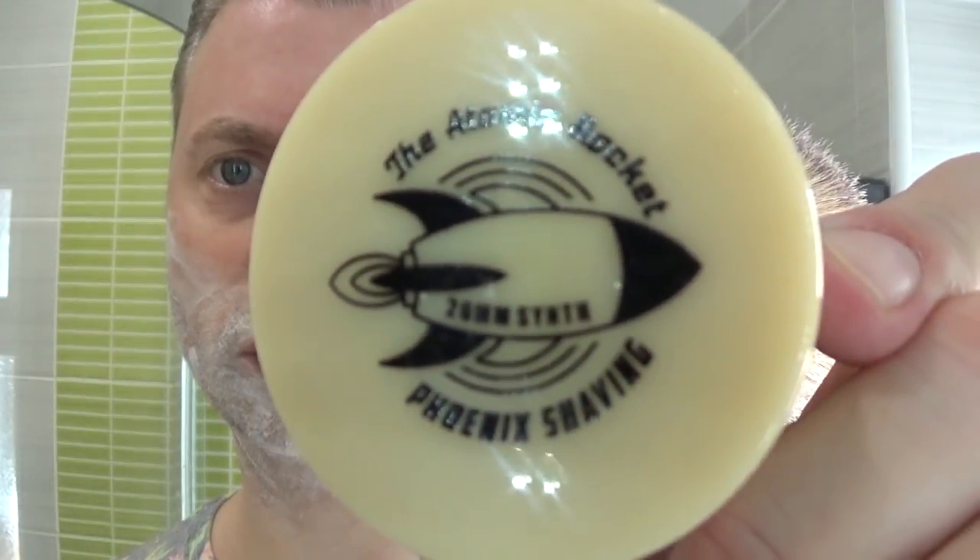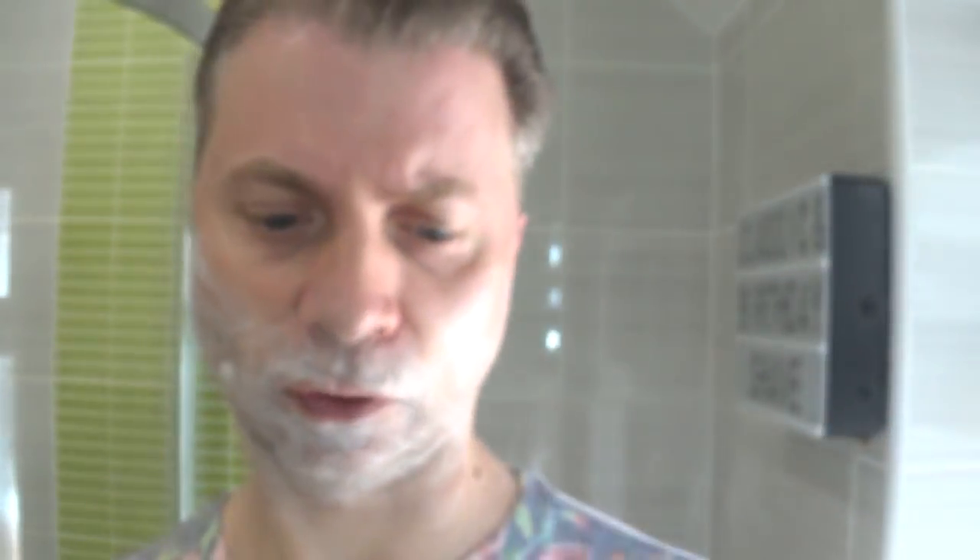The brush I'm using today I've not used for a while — I have to bring it back this far because it's such a big brush. It's the Phoenix Shaving Atomic Rocket. I haven't used that for a while, so why not?